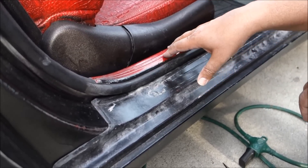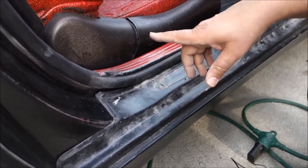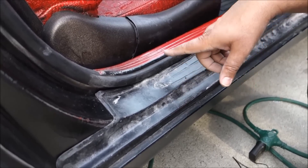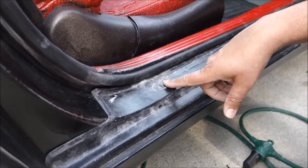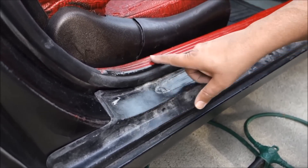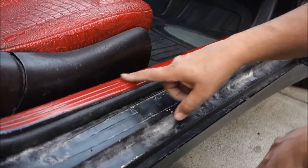Hello everyone, please welcome and join me. Today I'm going to share with you how to work on the CLK class W209 Mercedes — specifically how you can install your door sill.